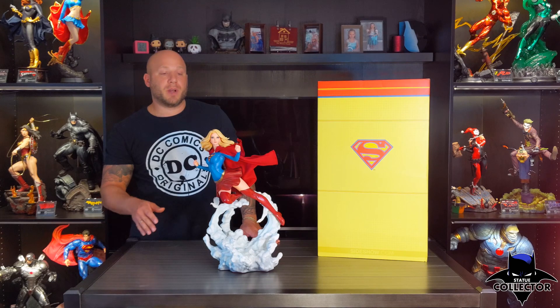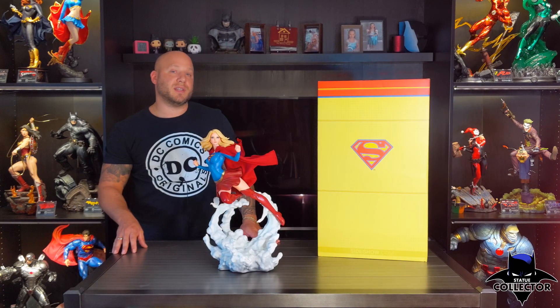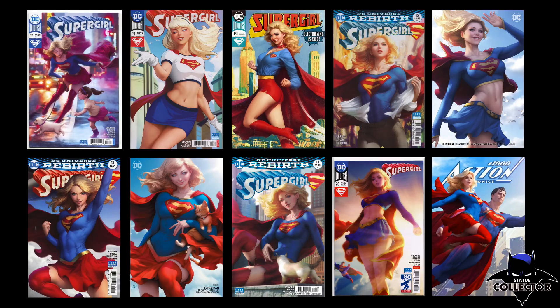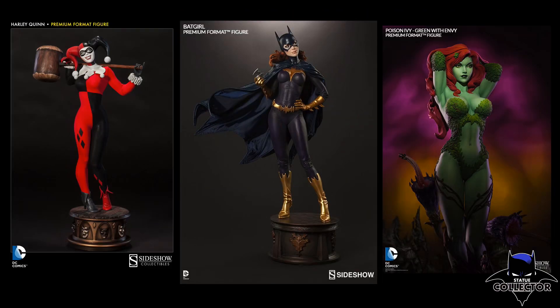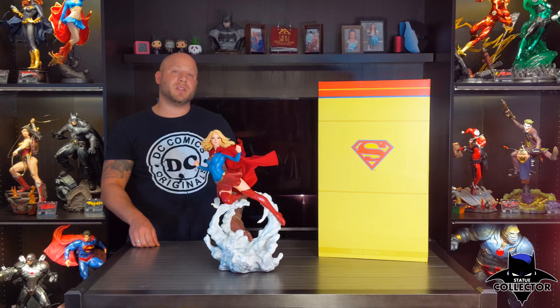So here she is, Supergirl, inspired by the artwork of Artgerm. For anyone who doesn't know who Artgerm is, he's better known as Stanley Lau. He's a comic book cover artist who's been around forever, but has most recently gained a lot of popularity over the last year or two, doing a lot of work for Marvel and DC. Last year he worked steadily on two DC titles, creating numerous covers for both Catwoman and Supergirl. He's also worked with Sideshow in the past on statues, including the Harley Quinn, Batgirl, and Poison Ivy Premium Formats, just to name a few. So if you've never heard of Artgerm, I definitely recommend checking him out — he's an amazing artist.